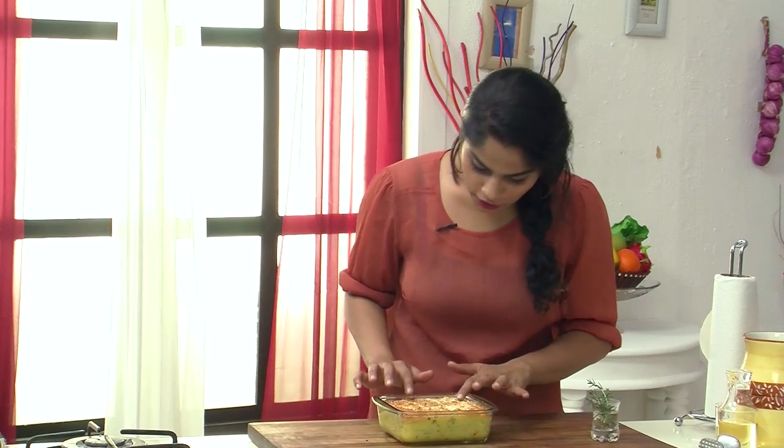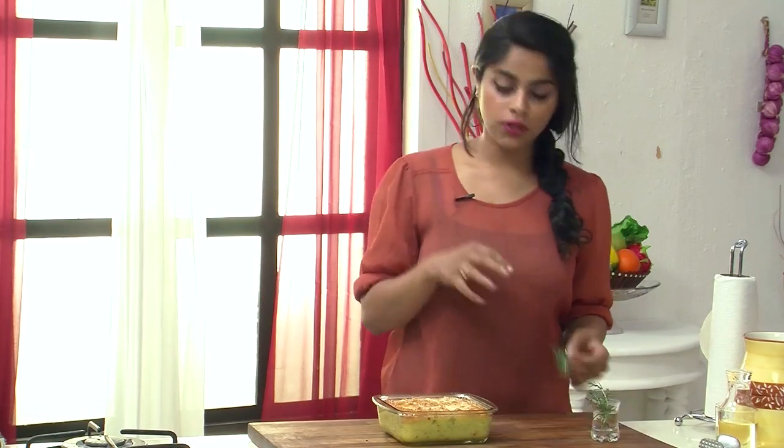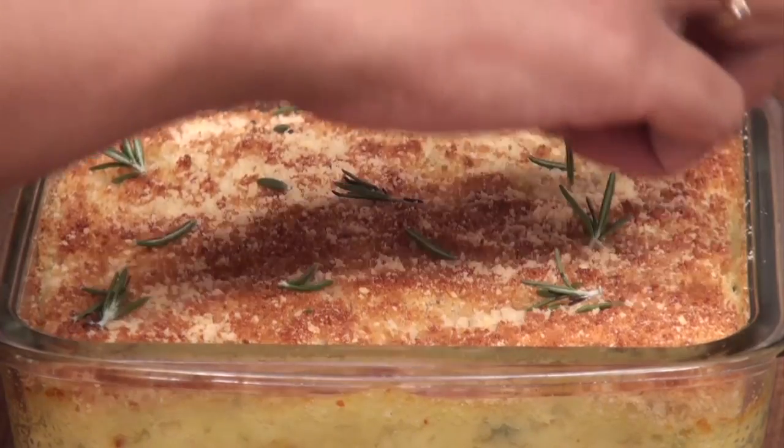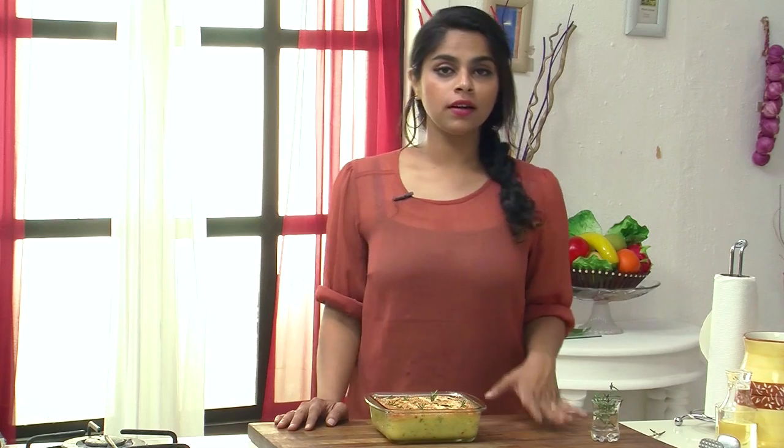Our sweet potato and rosemary mash is perfectly gratinated and out of the oven. It's got a nice crispy crust. We're just going to finish it off with some rosemary sprigs — just drop in a couple. Here it is: a sweet potato and rosemary mash, which is such a refreshing change from the usual mashed potato. Make sure you try this recipe because it is a fabulous one.